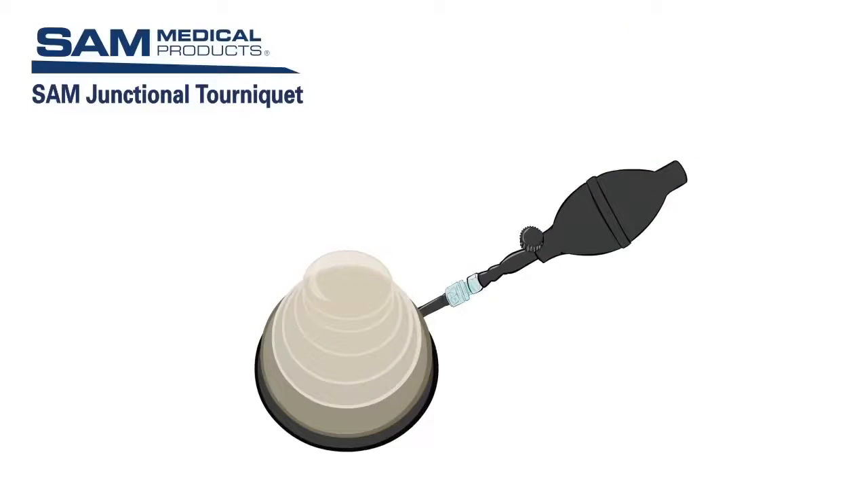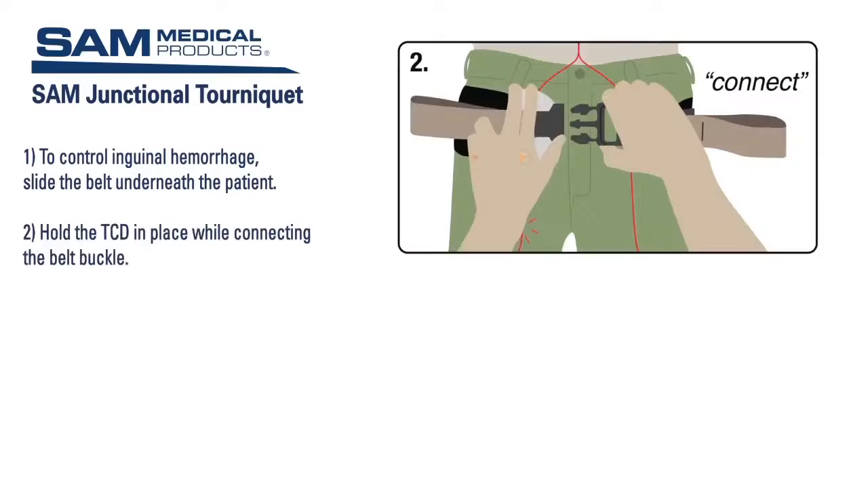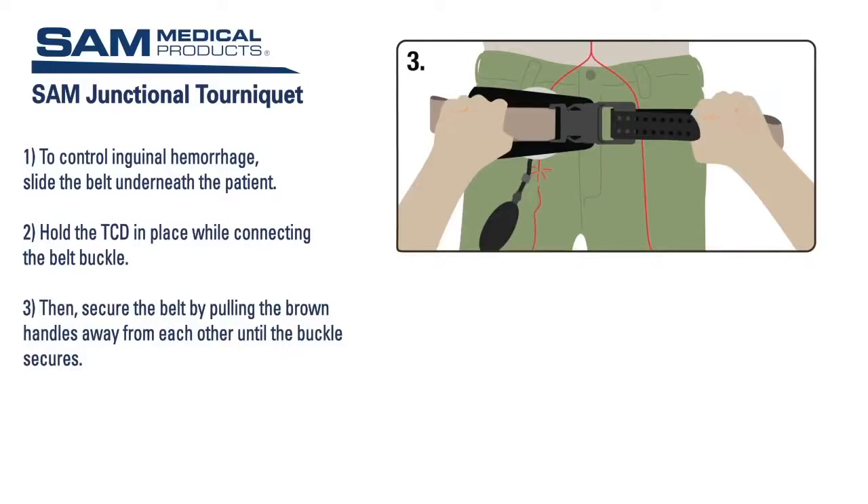It is easy and quick to inflate using the hand pump. To control inguinal hemorrhage, slide the belt underneath the patient. Position the TCD over the area to be compressed. If the TCD will be directly on an open wound, use sterile gauze or a hemostatic dressing to cover the contact area. Hold the TCD in place while connecting the belt buckle, then secure the belt by pulling the brown handles away from each other until the buckle secures.